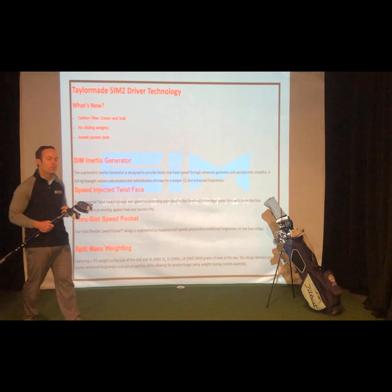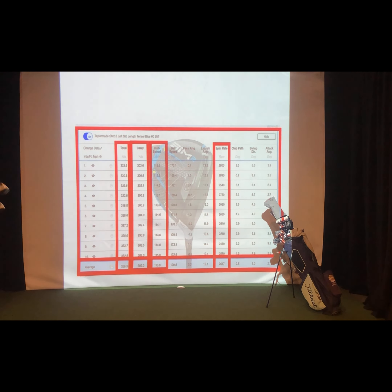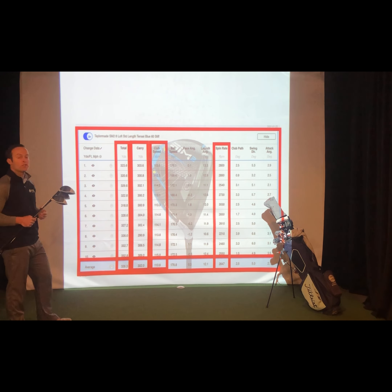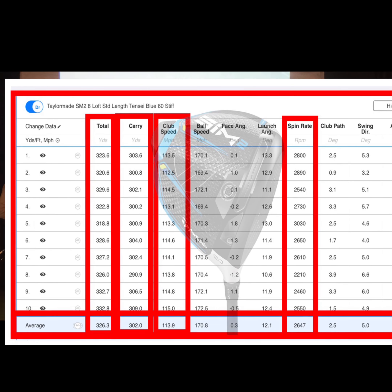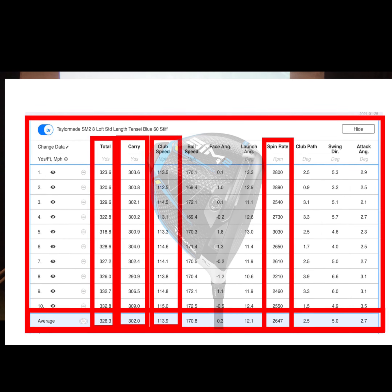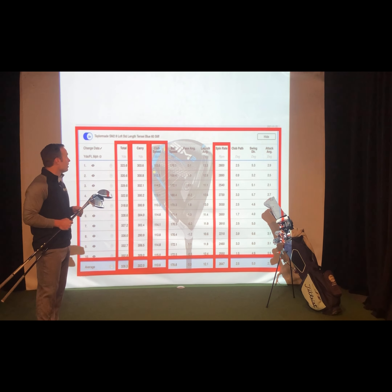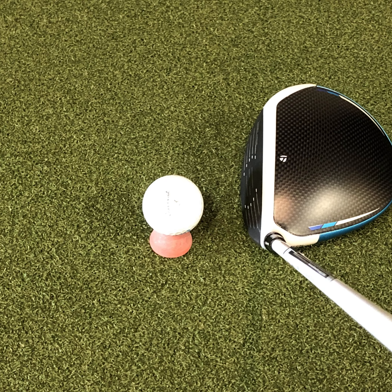That's a little bit of the technology and what's new. Let's look at the numbers. I swung the Sim 2 driver at an average of 113.9 miles per hour. I carried it 302 yards with a 326.3-yard total distance average — that's really long for me, that's really good. I really enjoyed hitting it. 170.8 ball speed on average off the club face, 2647 RPM spin, and a 12.1-degree launch angle. Performance-wise, it's going to be one of my top two performers that I've tested so far, even over the Ping G425.